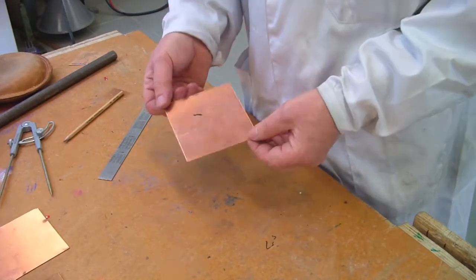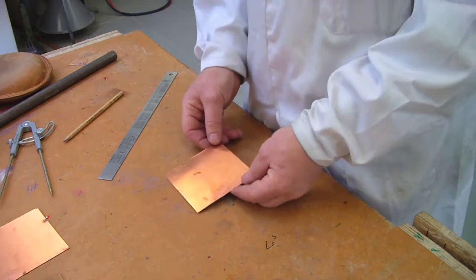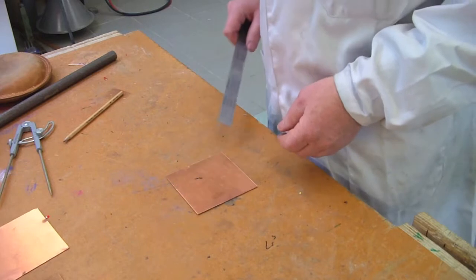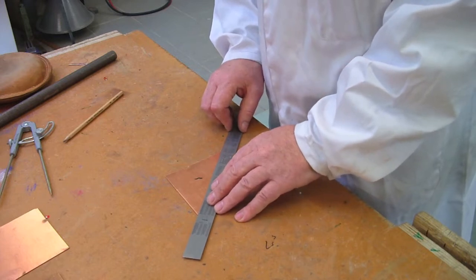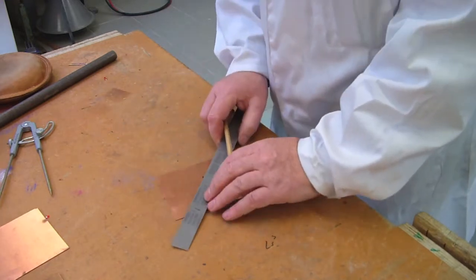We have a copper sheet cut into a hundred by a hundred and we're going to use this to make a little copper dish. We'll start off just by finding the center using a couple of diagonals, then draw a circle around the outside as large as we can make it and trim that off with the tin snips.